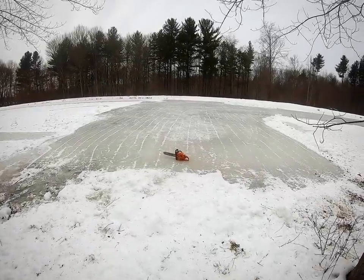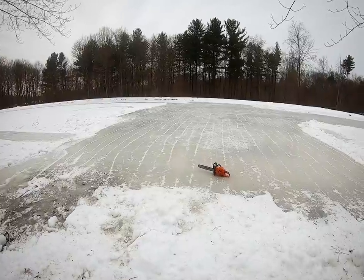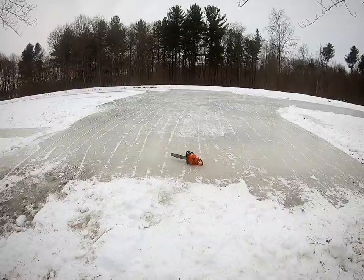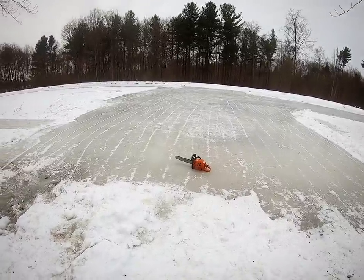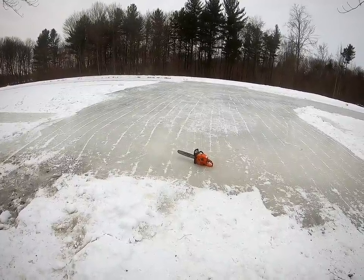We've had some frigid temperatures here over the last week, so this pond is about six inches thick. We'll get a good measurement on it once we cut it open. It wouldn't be a Hometown Acres video if we didn't have a chainsaw in here, right? So we're going to go ahead and cut a six-inch by six-inch square in the ice so we can get that submersible pump down in the water and start pumping out water for the Zamboni.